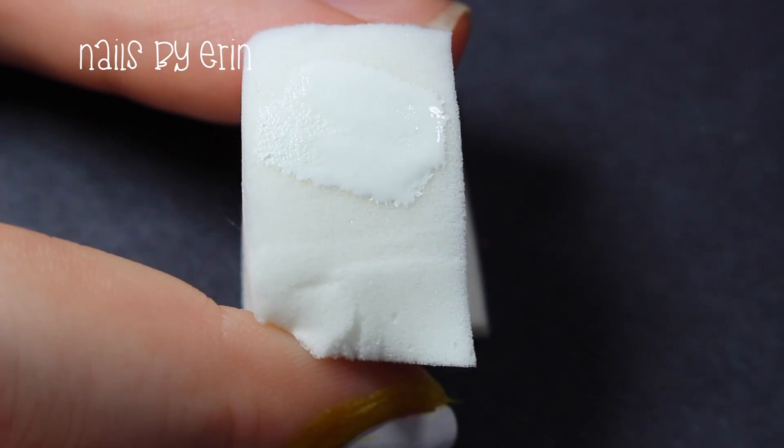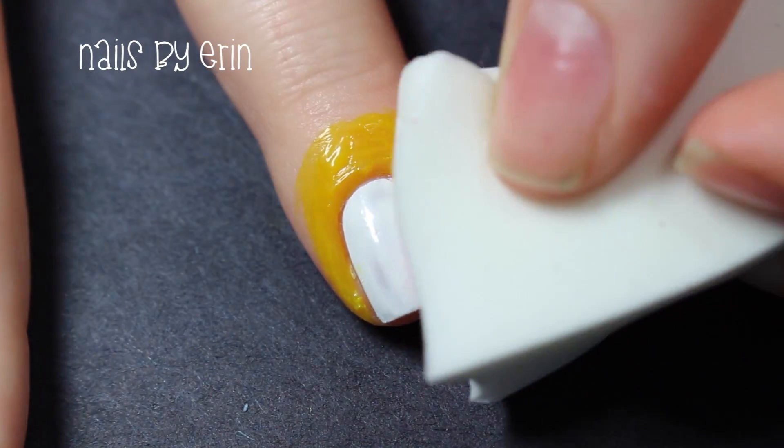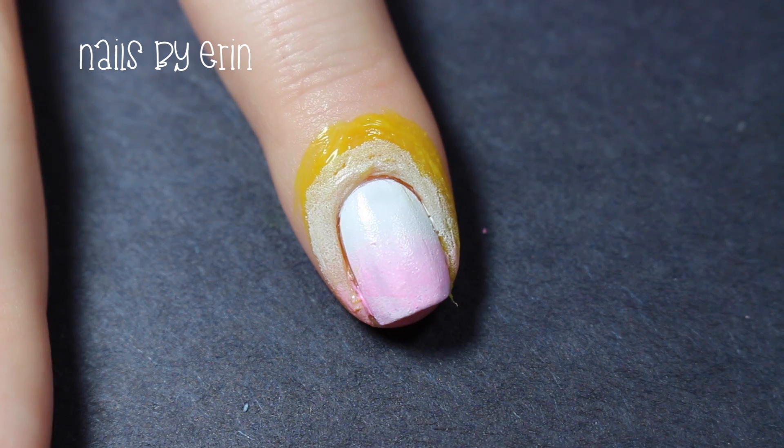Then I'm taking a makeup sponge and painting one stripe of white and a stripe of pink on it. Then I'm going to create a gradient by rolling the sponge across my nail and dabbing up and down to blend the colors together.